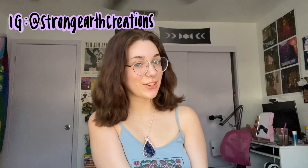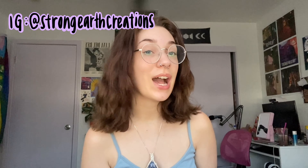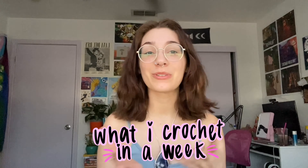Hello, hello! It is me, Strong Earth Creations, and for this week's video, I'm going to be filming a 'what I've crocheted in a week.'